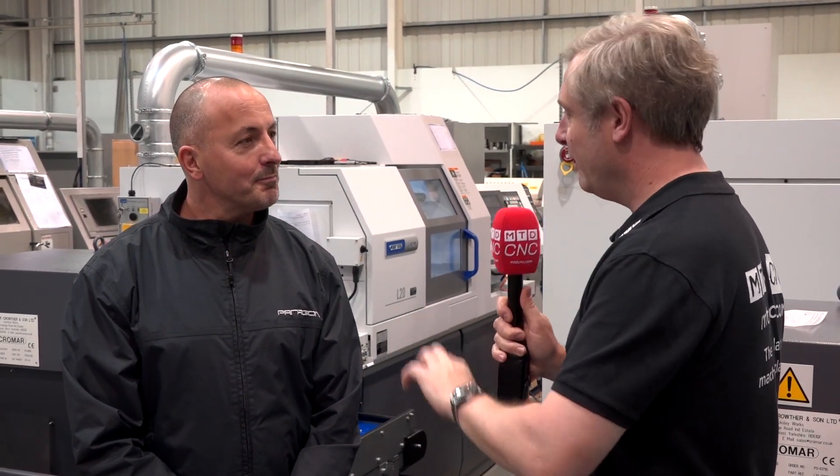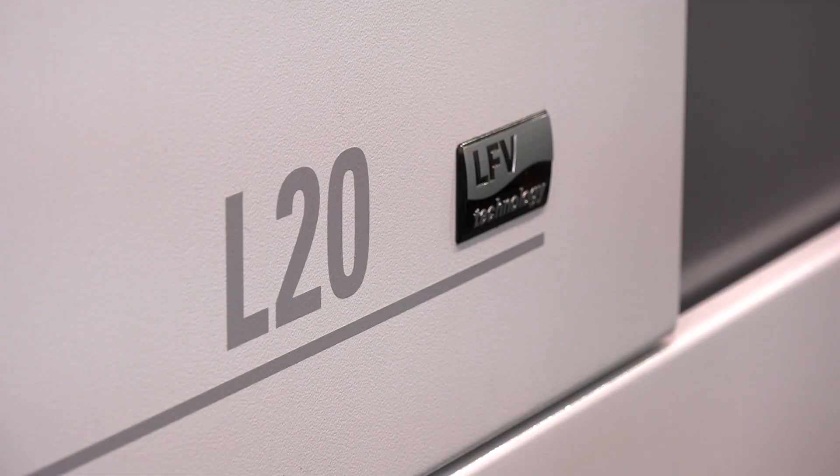With Paul at Paragon Precision Products in Milton Keynes. Massive fans of Citizen, Neono, sliding head, fixed head. We're here today to look at the L20 LFE.